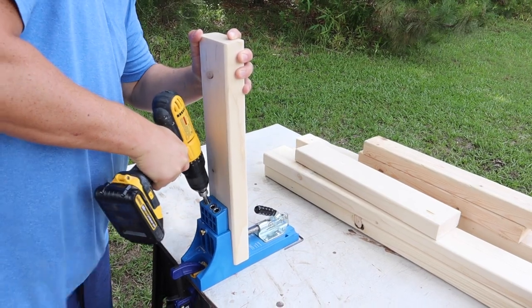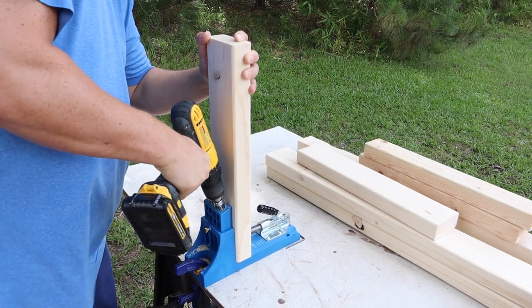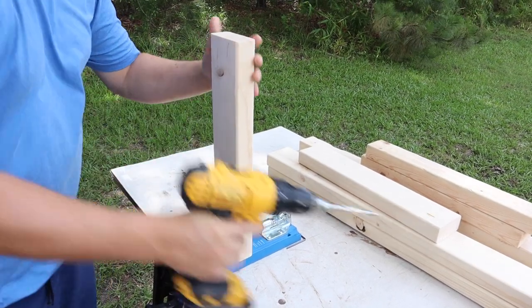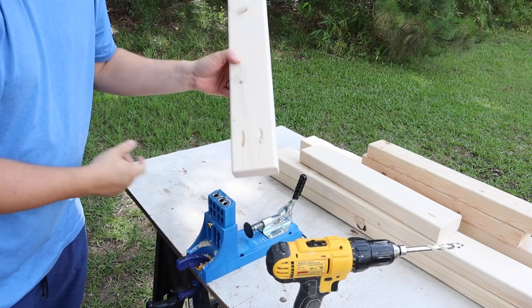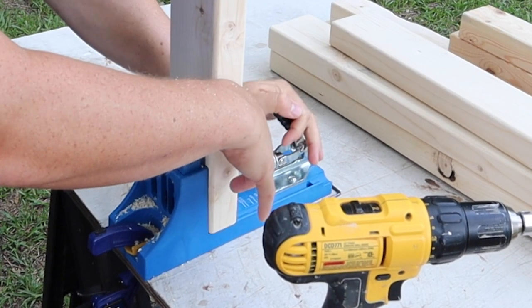Step two is to add pocket holes to the boards. Add pocket holes to both ends of the 2x3 and 2x4 boards being used for the front, back, and sides of the grill cart frame. Make sure the Kreg jig is set for one-and-a-half-inch thick wood.